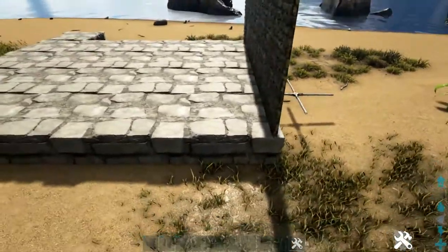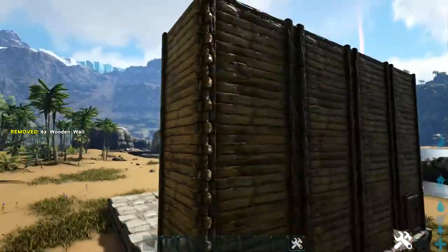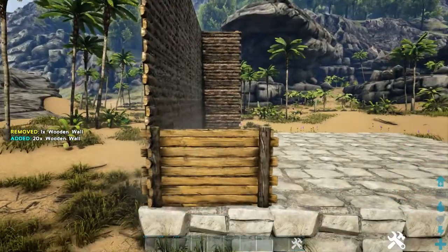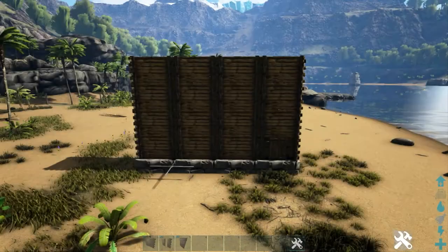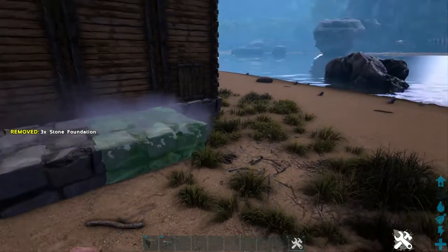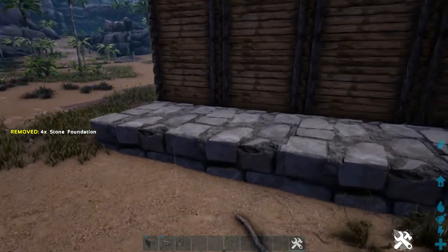Come over to this side and again place four flipped wooden walls along this one foundation. Zip over to the other side and do the same thing. Still on the backside, we're going to add four more stone foundations. This is basically going to be where we keep our water and our electric sources.